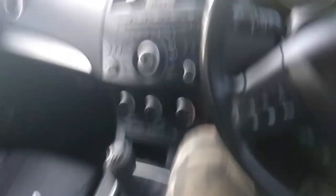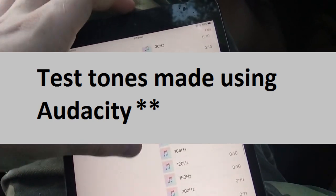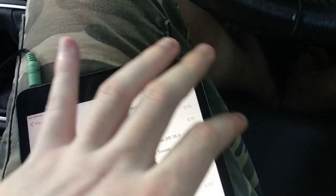I'll also have the alternator running for this test to get a bit better voltage and hopefully a bit better output. Now I'll go to test tones — these tones are made using Audacity, and the sweeps are from one of my mates. Shout out to Kuma. I'm going to turn the volume down here as I don't want to blow up the sub with 16 Hz if it doesn't have a subsonic filter.